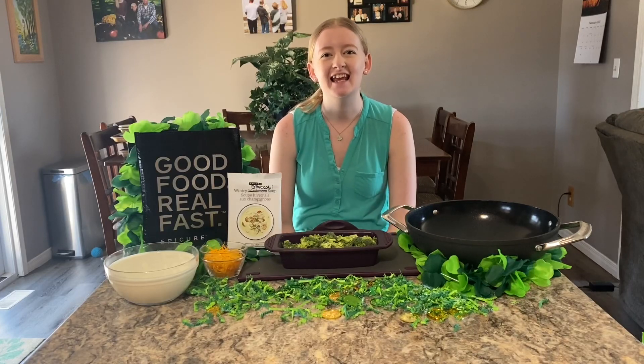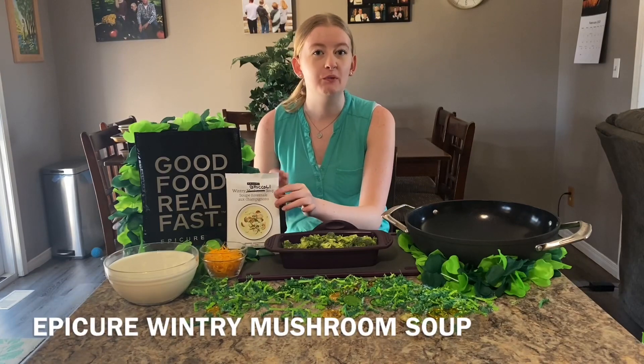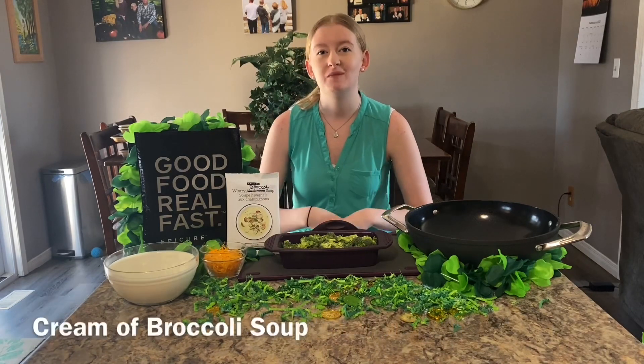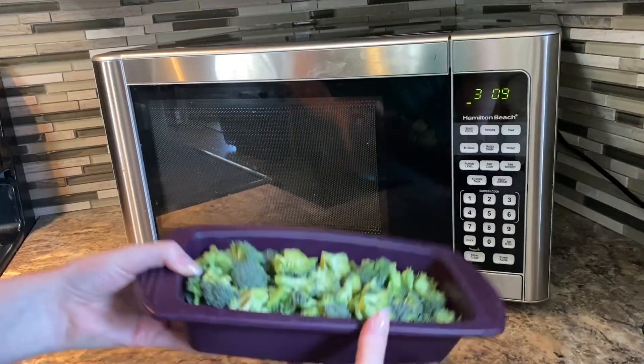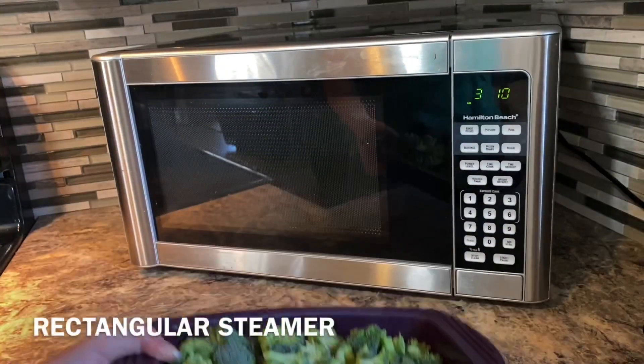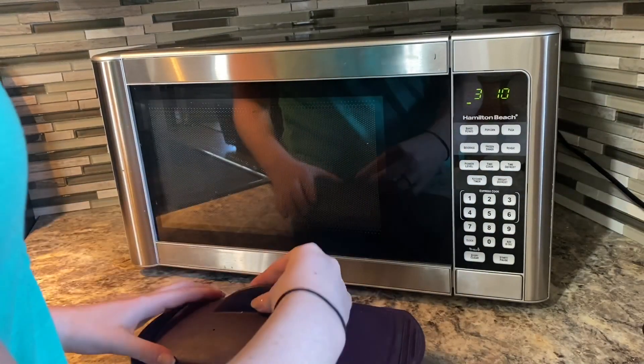Hey everyone, it's Lily! Today we're using the Wintry Mushroom Soup Mix to make cream of broccoli soup. I have three cups of broccoli in the rectangular steamer and I'm going to place these in the microwave covered for three minutes.